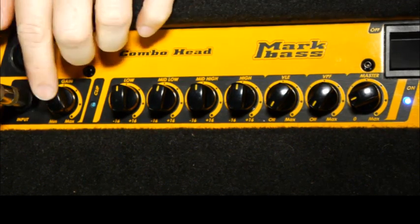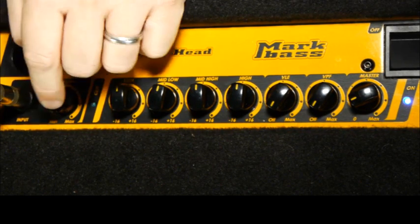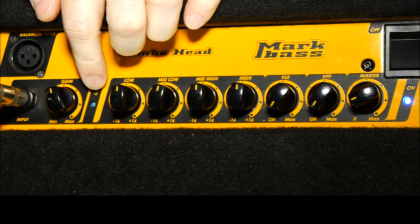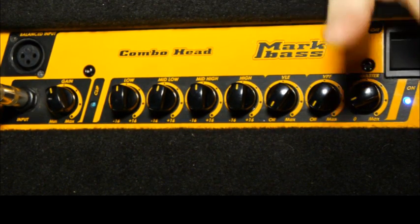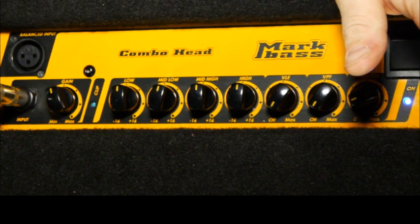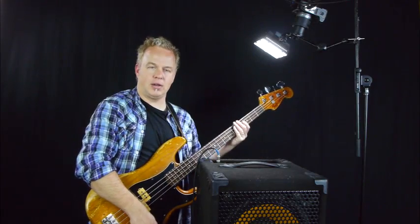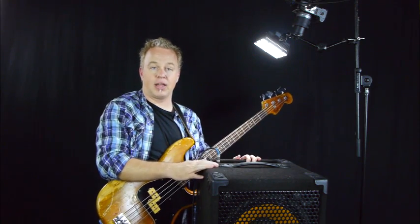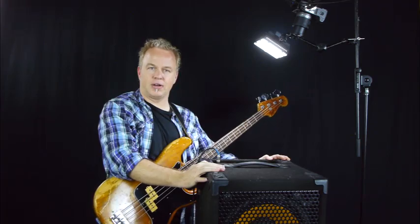This is the really important part: just make sure the gain structure is right on the bass amp itself. Adjust that input gain to get the right level so that there's no clipping going on, and then adjust the master to control how loud the amplifier is in the room. That should get your amp up and running. We'll have more lessons that get into more in-depth areas of the amplifier and shaping the tone of your bass in general, but that's basic amplifier operation.